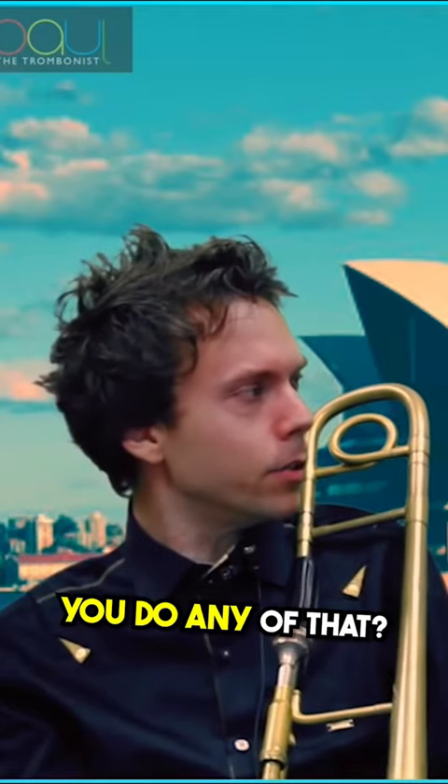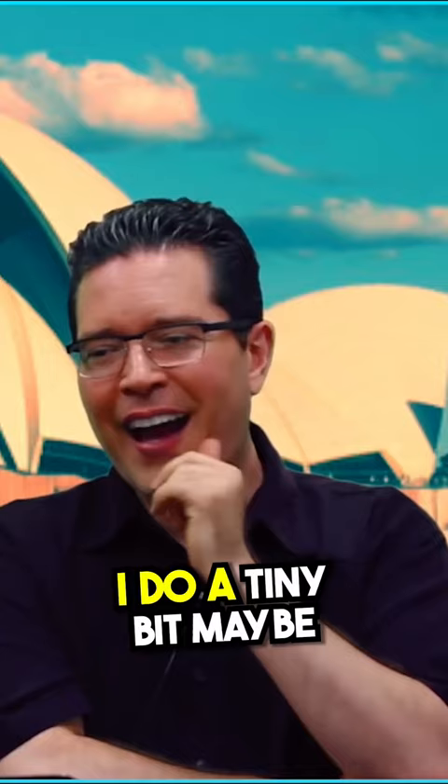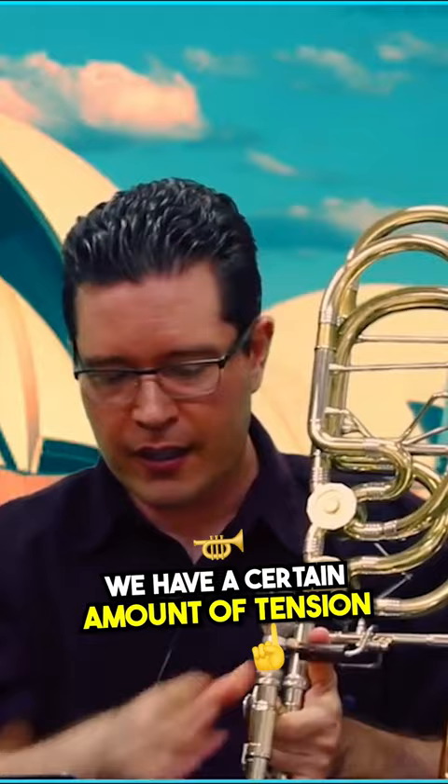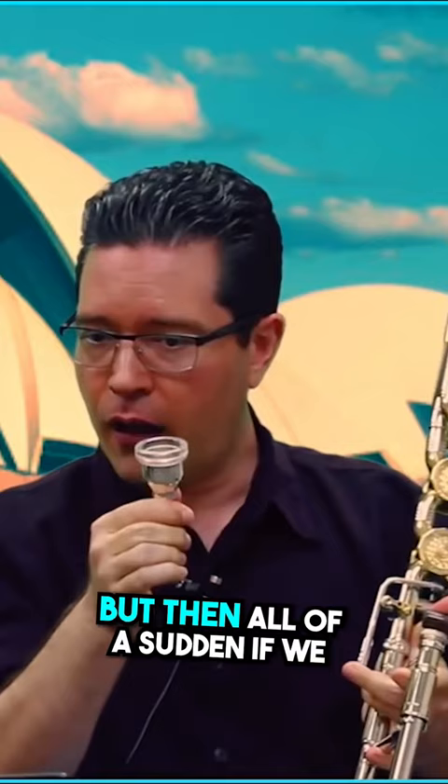Do you do any mouthpiece buzzing? I do a tiny bit, maybe at the very beginning before the routine really starts. What I was taught is that we have a certain amount of tension in there, but then if we remove the horn and we're only using this, the tension becomes more.